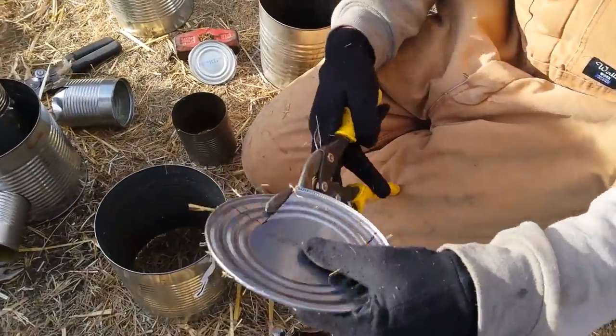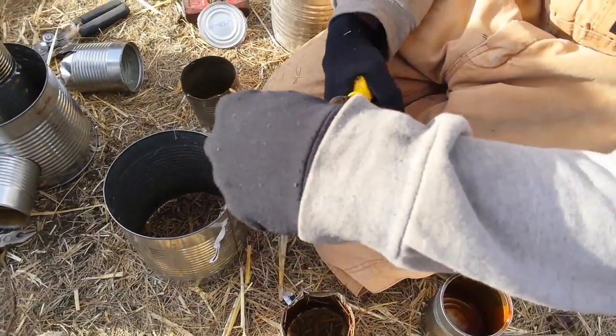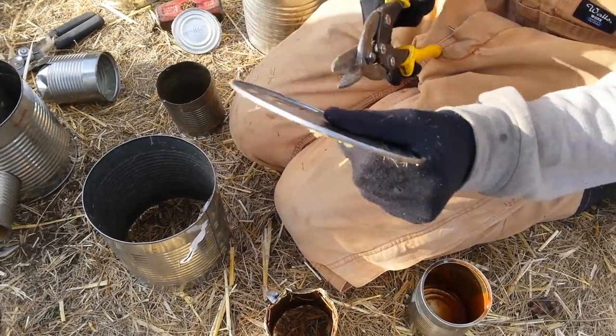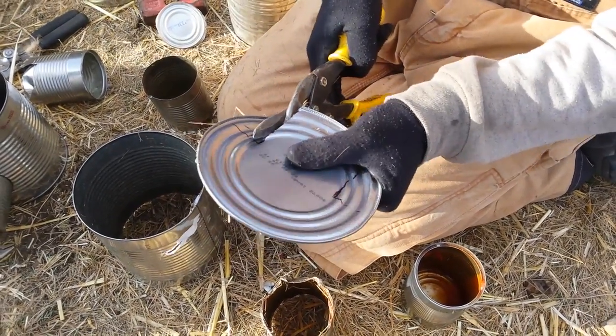This will be like a little air intake down below and the wood will sit on top of it for the wood feed. We'll have a little fins.